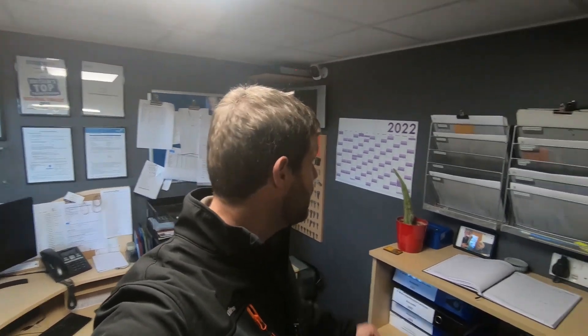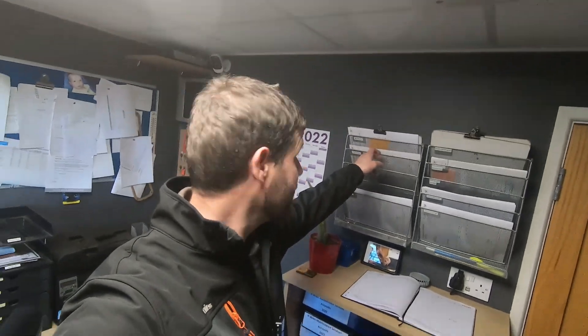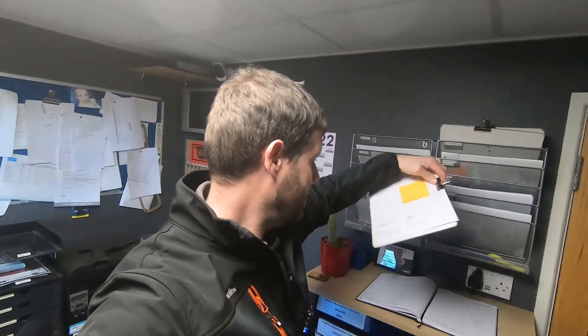Morning guys, welcome back to the channel. What I'm going to do today is something a little bit different to what I normally do. Rather than showing a job in detail, I'm going to go around and film a little bit at each of my jobs. I've got about four jobs today, so I'm going to take you around and show you little bits of jobs briefly, to give you an idea of what I do throughout the day. I've got my job sheets here, everything's on there, so I'll head on up there and I'll see you at the first job.